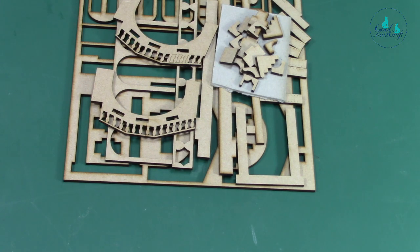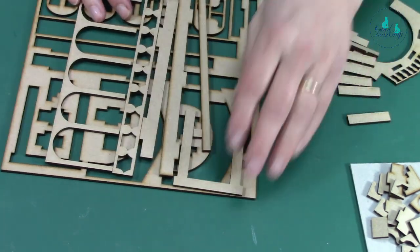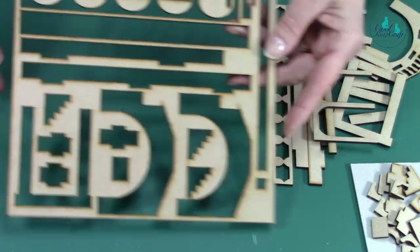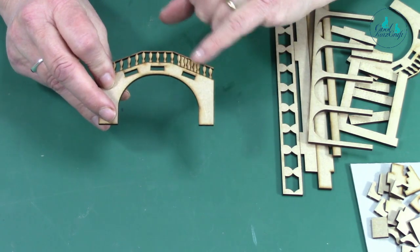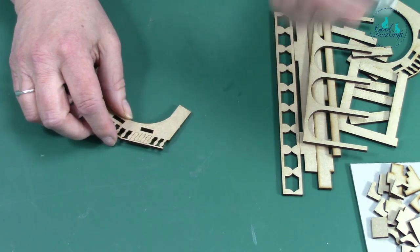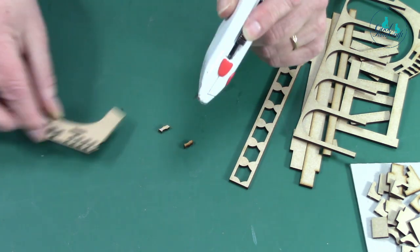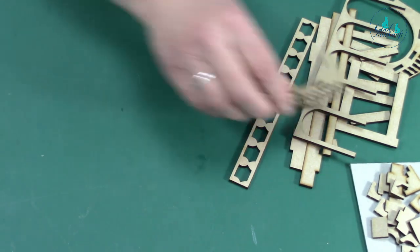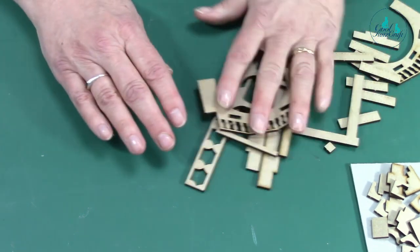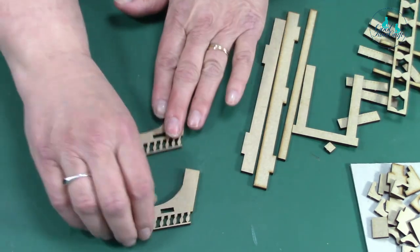Going back to Venice. I've cut these out and they've all been tabbed — I've already untabbed them. You end up with your waste like that. Your bridge comes in two parts and they're both exactly the same. If bits are sticking, hold your knife at the back and press down and push — they come out quite easily. I'll do the bridge first — you need those two pieces.